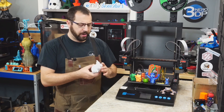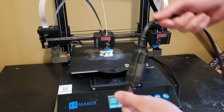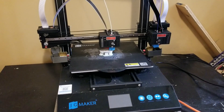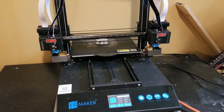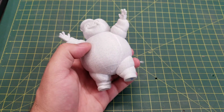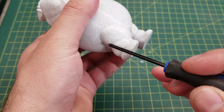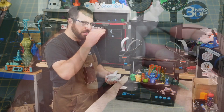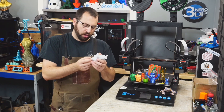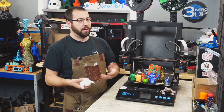I printed a Staypuft Marshmallow Man in marble PLA to test the power loss recovery feature. Mid-print, I unplugged the printer to simulate a power loss. Turning it back on gives you a prompt to resume the print — the bed heats up, the nozzle heats up, it re-homes X and Y, and then resumes printing. It does leave a slight seam where the power loss occurred, which may be from the gantry dropping slightly or from double-extruding a little on the walls when it resumes the full layer. Either way, a slight seam is definitely better than restarting a multi-hour print.